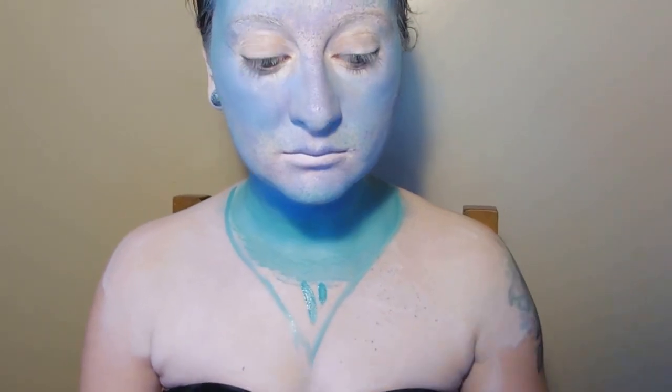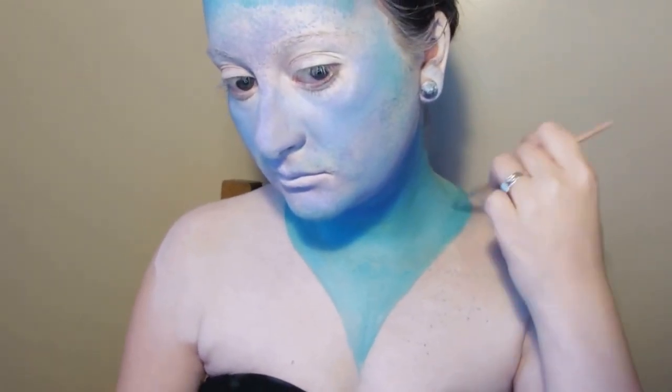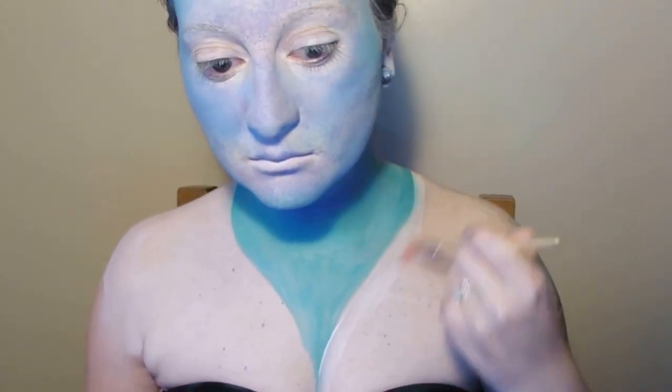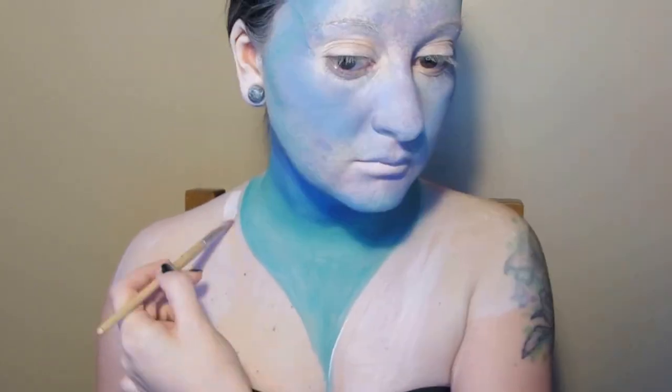Now to finish that neckline nicely, I'm painting a downward point with a teal face paint. Then I'm taking a slightly darker blue to somewhat contour the chin and frame the face, and blending it down towards that point. I then noticed that the point on my chest needed sharpening up.